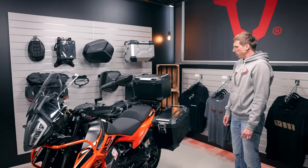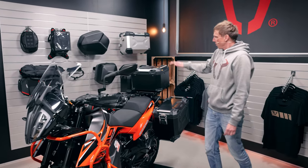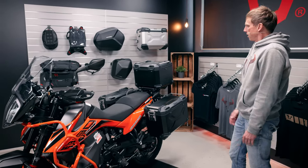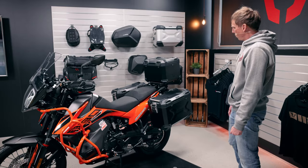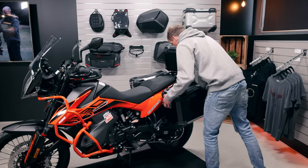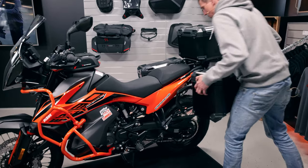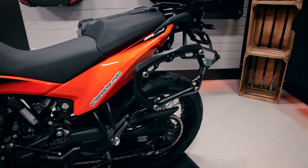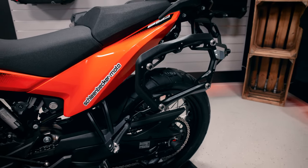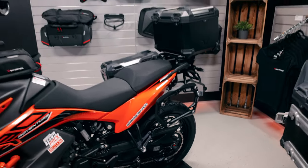If you go for a larger trip, we have the adventure set luggage as you can see here. It's a black version — we also have it in a silver version. The side cases are mounted on the pro side carrier, which is mounted on original attachment points of the bike and is quickly removable.